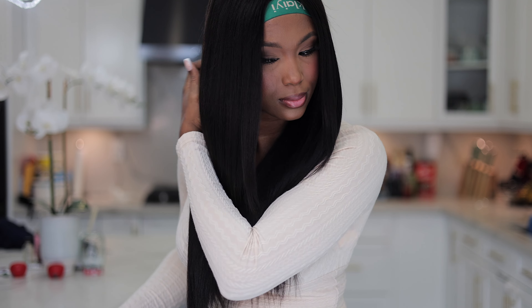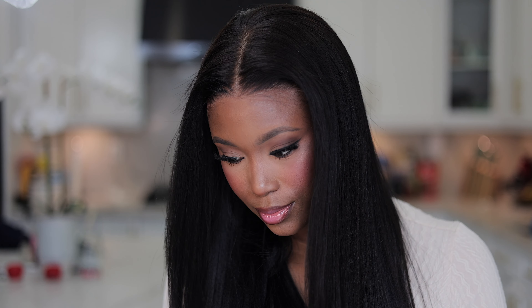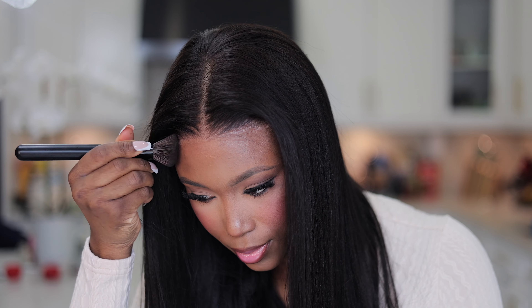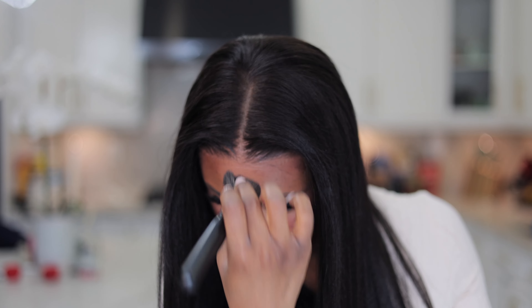I've taken off the band and I'm noticing a little bit of gray cast. I want to use my contour powder to help blend this. A little bit goes a long way - just a little of my contour shade to match around the parameters of my face. You can see the difference between the side where we applied the powder and the side we didn't. You can use powder, a tinting spray, or whatever you feel most comfortable with.